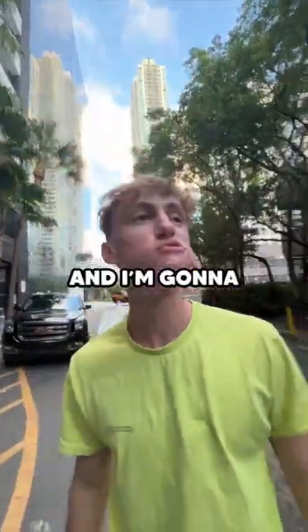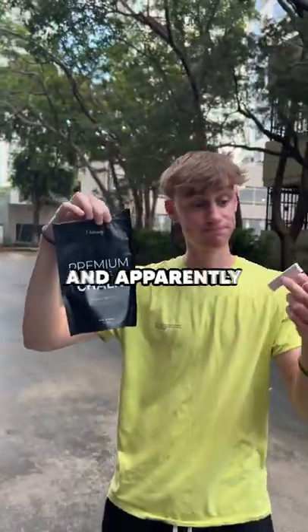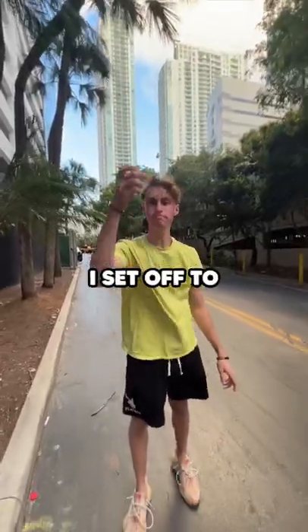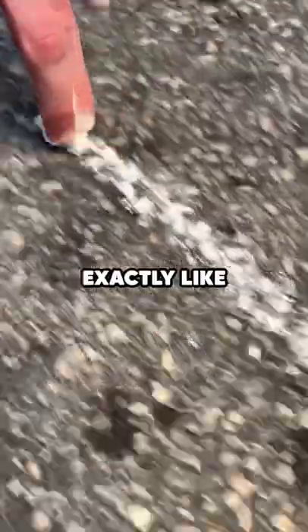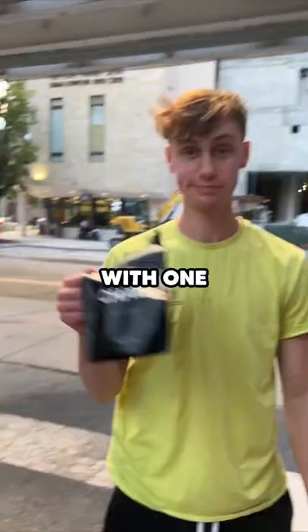So this is edible chalk, and I'm gonna see if it's better to eat or to draw with. I didn't even know this was a thing, and apparently it's actually good for you to eat. We're gonna find out, but first, I set off to test how well it works as normal chalk, and it seemed to be exactly like any other piece of chalk. I was able to draw a 120-foot line with one piece.